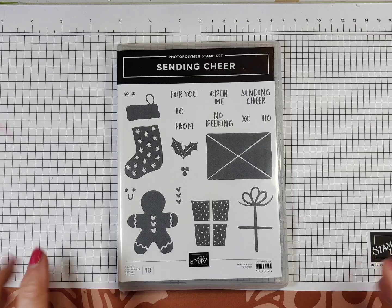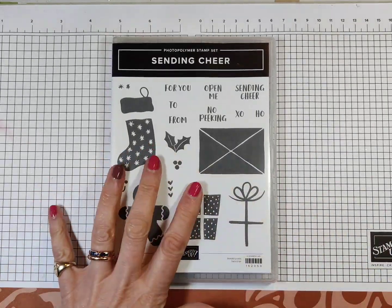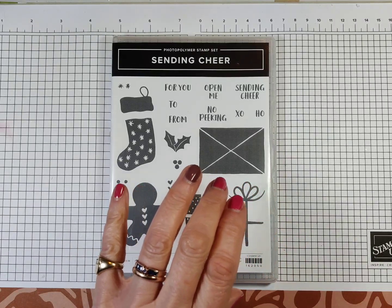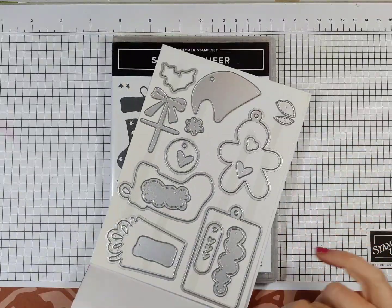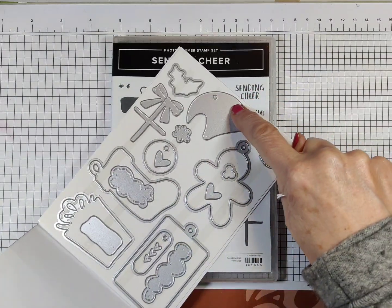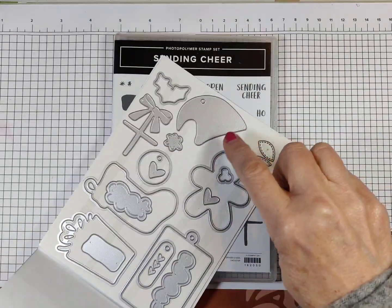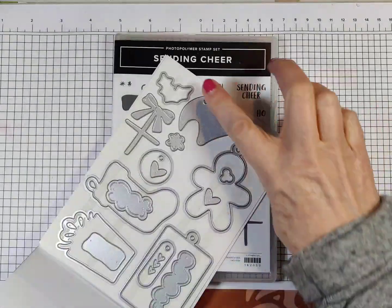Let me flip the camera down. So today I'm using the Sending Cheer bundle, which is the stamp set and matching dies. The dies come with a stocking, a Santa hat, there's fur for the Santa hat, there's a present, there's a gingerbread man, there's a tag, all sorts of goodies.